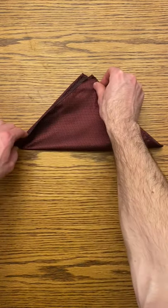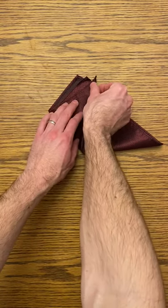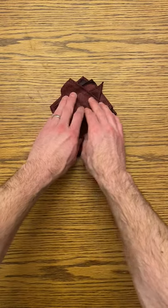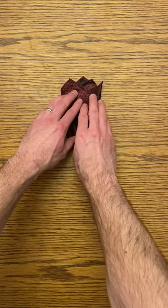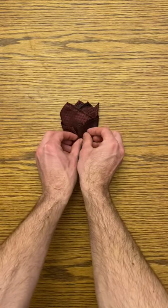From a diamond, fold the bottom up and slightly to the right. Take your left corner and bring that up to the right as well. Take your right corner, bring that up to the left. Tuck in your sides, fold up the bottom and put that in your pocket.